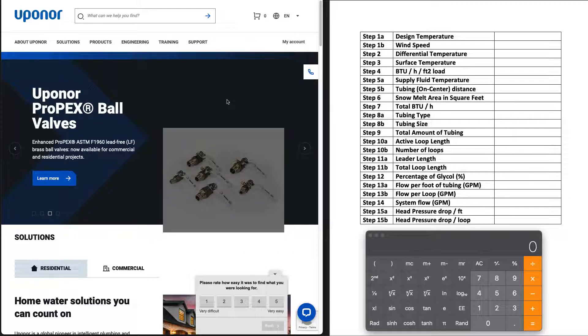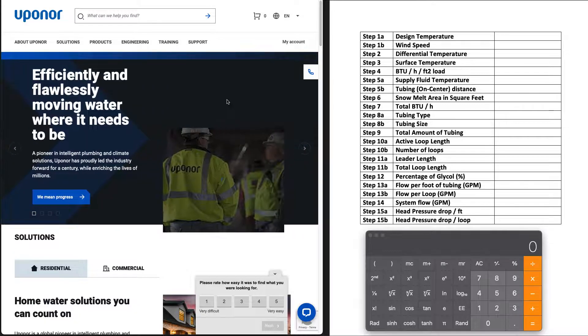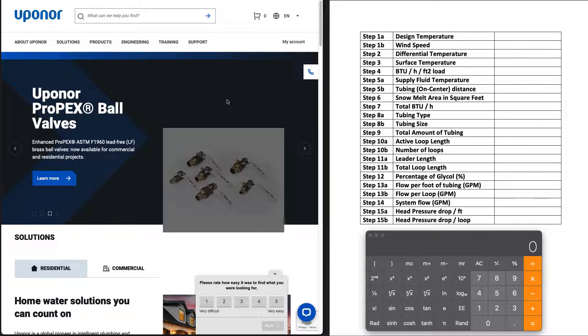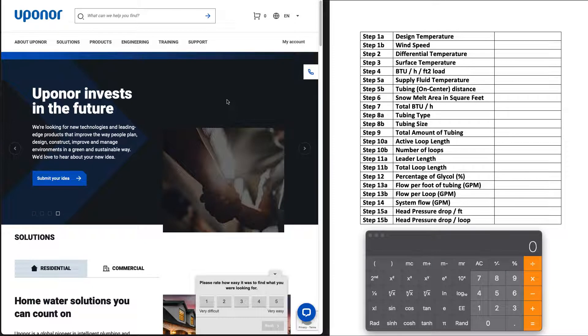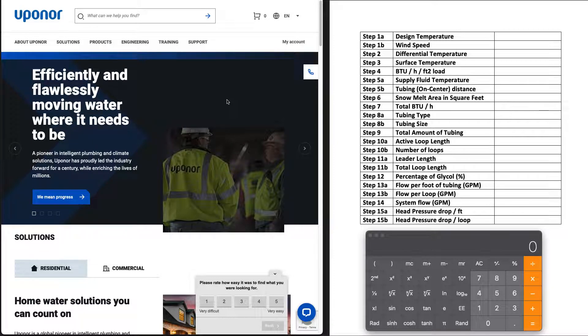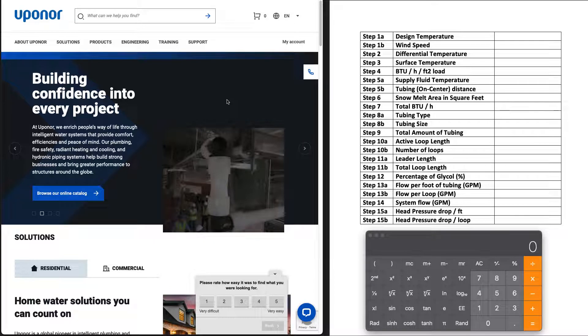If you're new to the channel, I'll put a link to the playlist below — go back and watch that in order. Before you get to this stage, you'll want to have already figured out the space you want to heat: the square footage of the slab, driveway, or walkway. You'll also want your loop layout done with your spacing, whether it's six inches on center, nine inches, five-eighths inch PEX, three-quarter inch PEX — have all that data ready before this step.